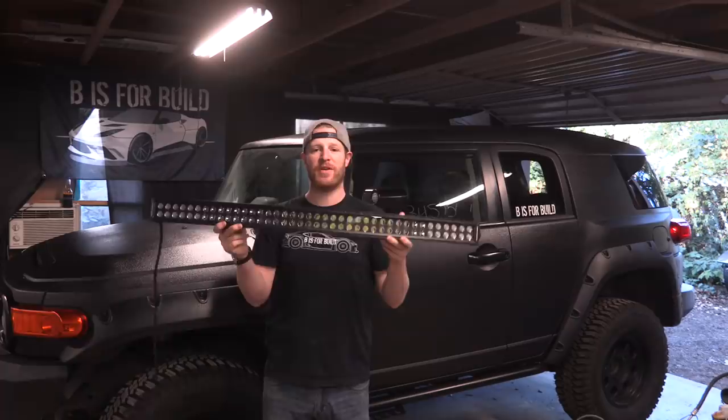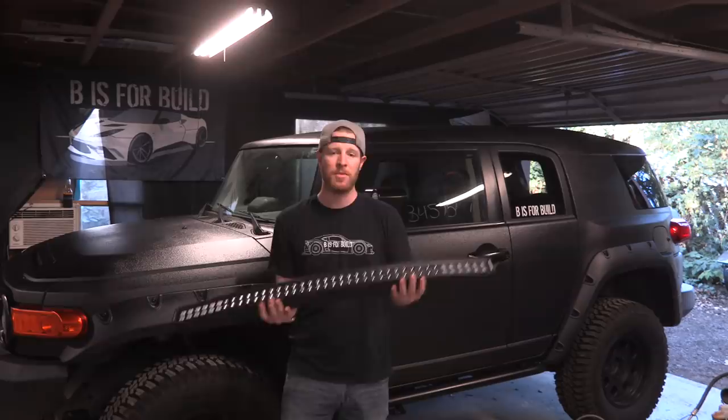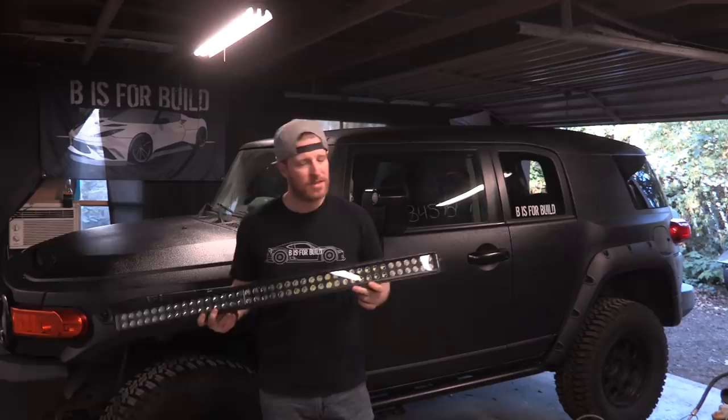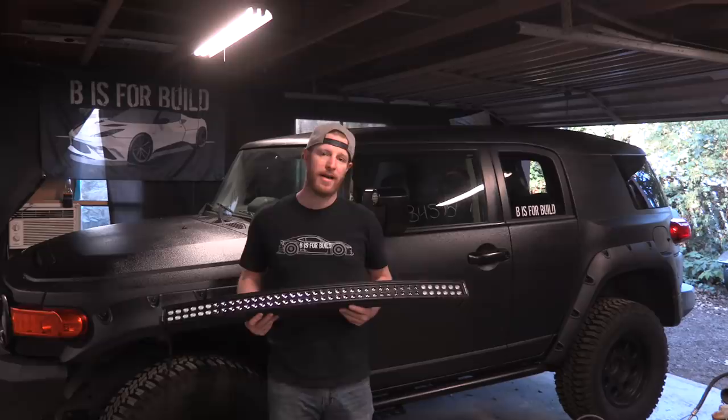Next up on the agenda we're going to be installing our light bars. We got two of these light bars provided by Rough Country - they also hooked us up with the winch in the front bumper and the three-inch lift kit installed in previous episodes. Huge thanks to Rough Country - I'll put a link in the description. The idea is one on the front for driving around and one on the back more for camping, and I've got a pretty trick way to wire them in on a remote.